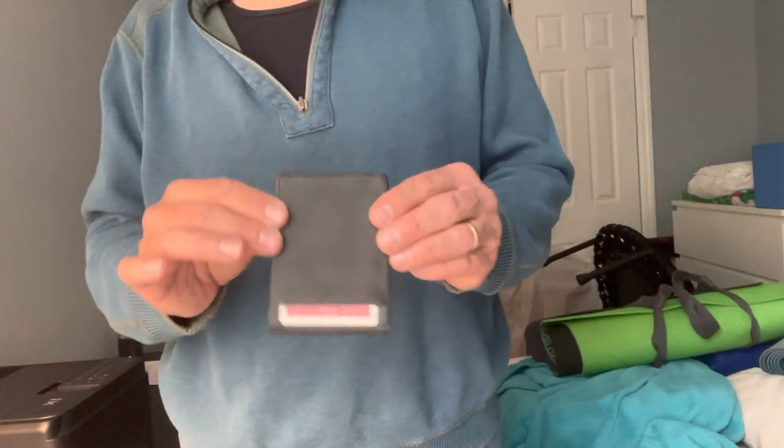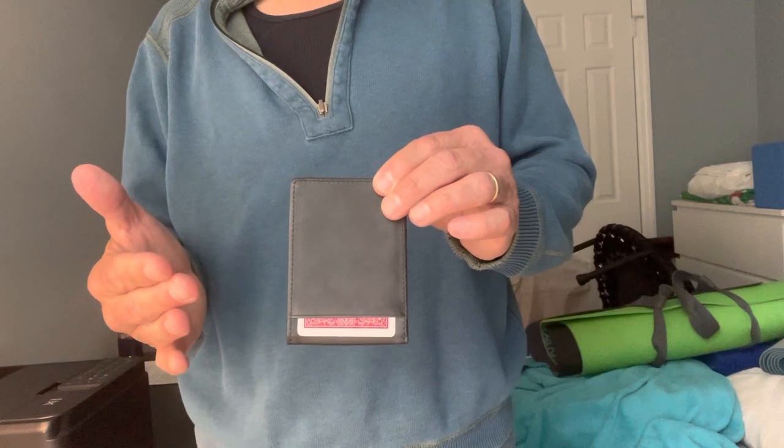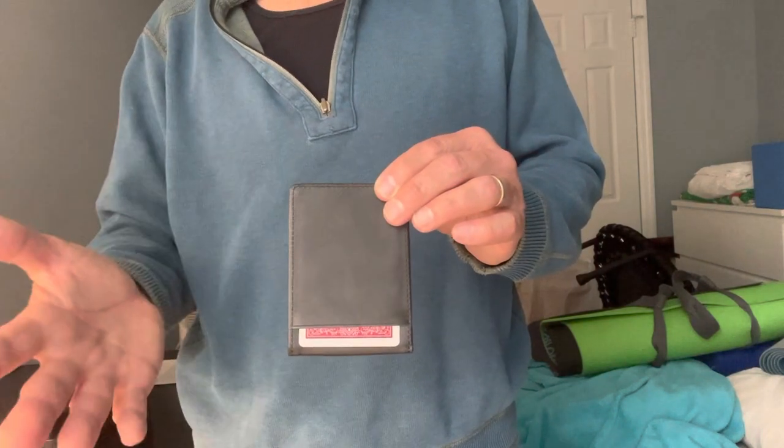Hey guys, I just want to show you the switch wallet. This is a fantastic switching device. This will switch a card, a bill, a billet.